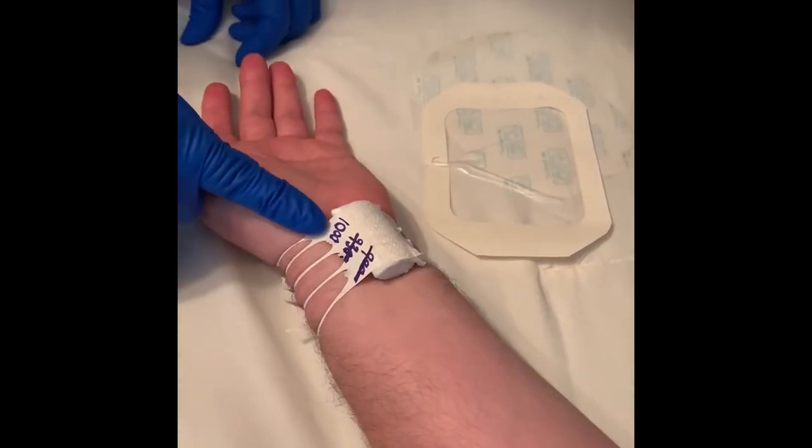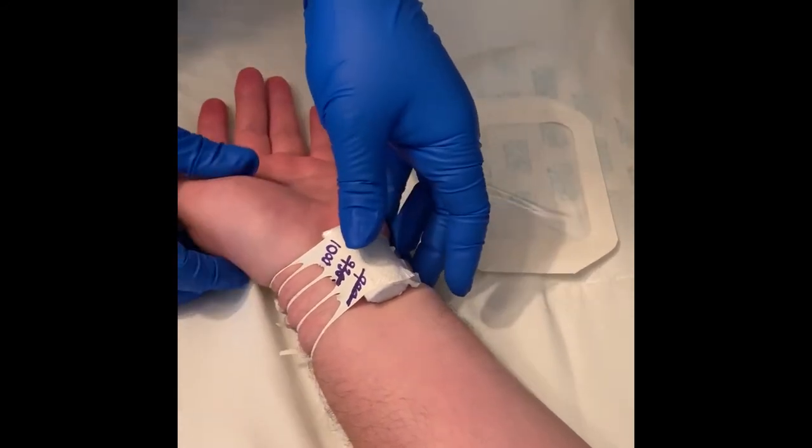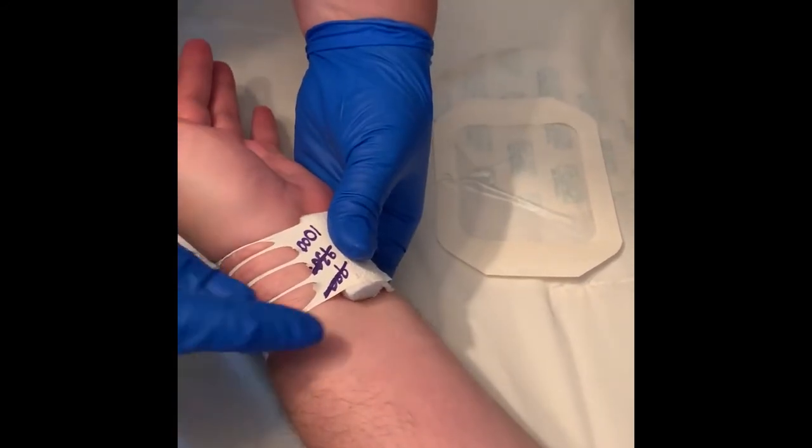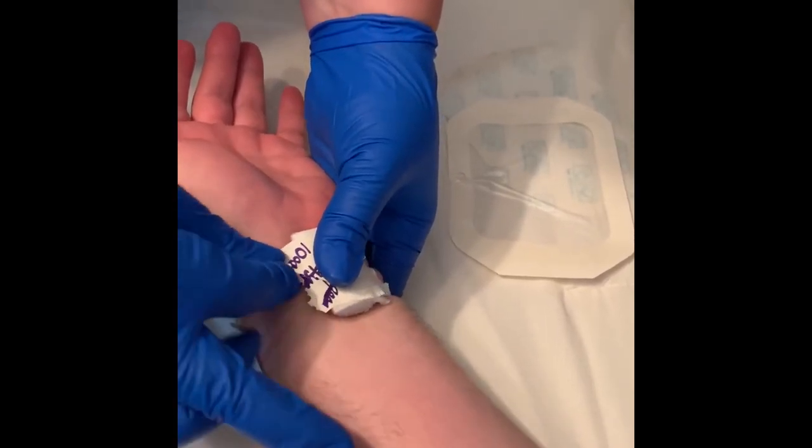Cross off time number two. At the one-hour mark designated by time number three on the band, place your thumb over the center of the bandage while releasing all of the bands on one side of the dressing.